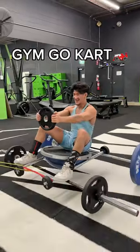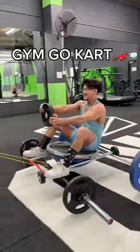Are you tired of having to walk anywhere in the gym? Well, wait no longer. Now you have your gym go-kart.